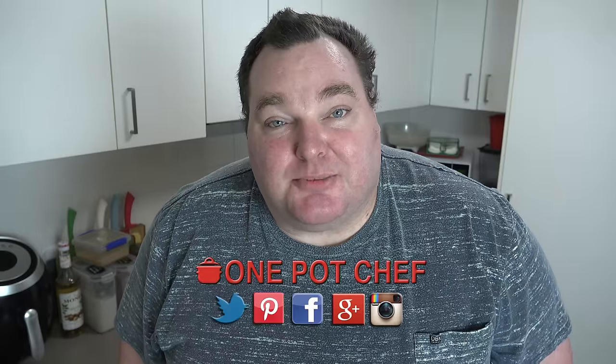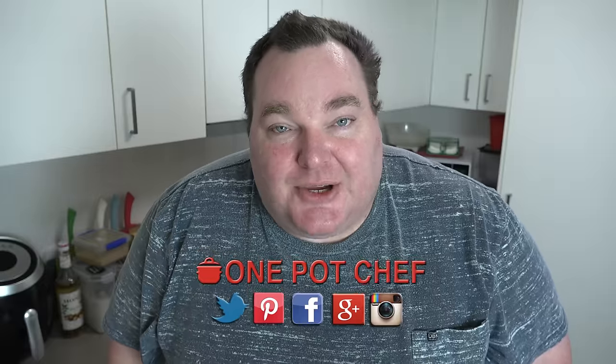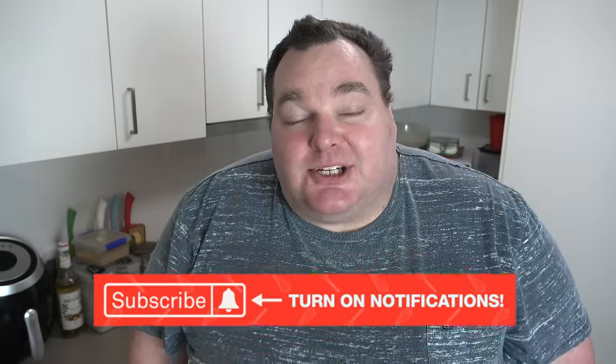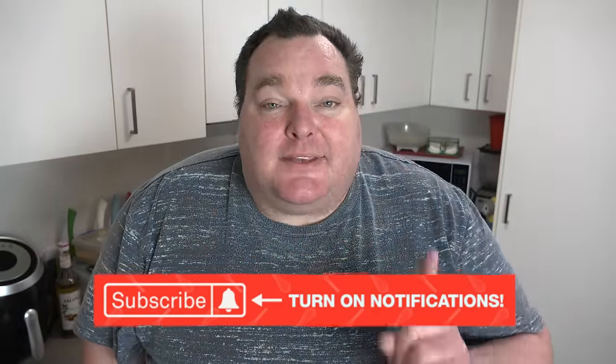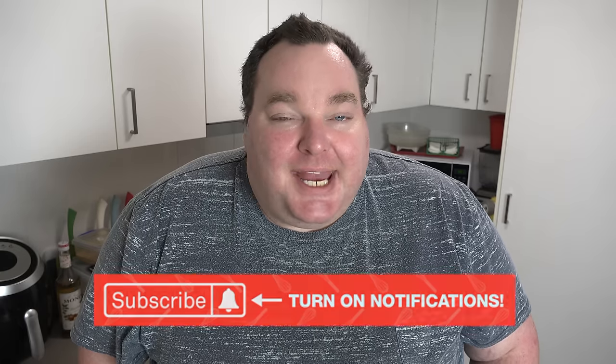While our casserole's baking in the oven, I thought I'd take this opportunity to remind you to check out my social media — Facebook, Twitter and Instagram — links in the video description below. And speaking of YouTube, don't forget to subscribe to my channel, hit the subscribe button and the notification bell next to it so you won't miss out on any of my new videos.